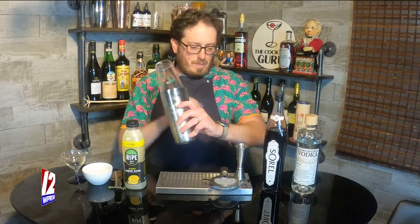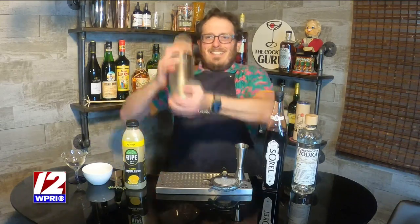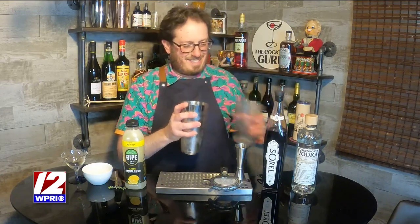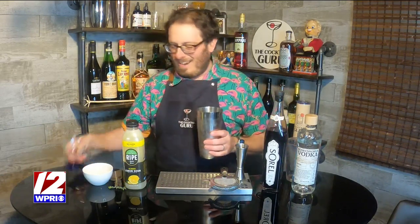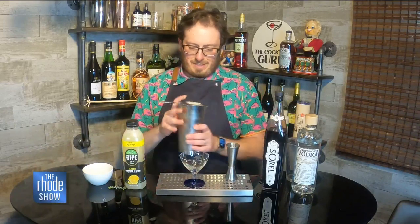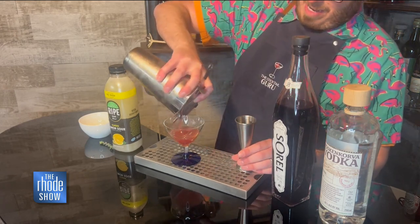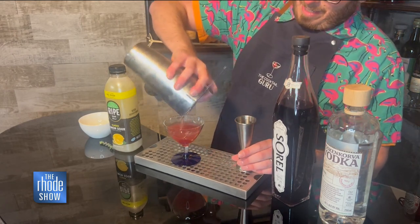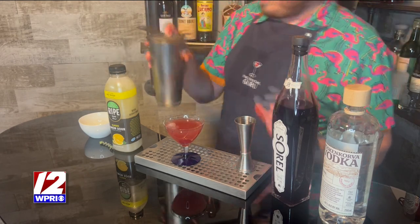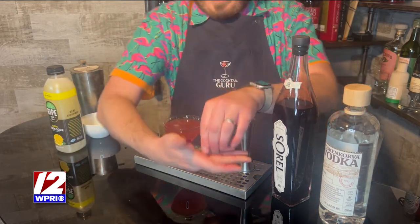I have ice in my shaker and I'm going to give it a little bit of a shake. And here's my little cocktail glass — oh, it's so beautiful, so dainty, so sweet. We'll just strain right into the glass, get all of that liquid out. Oh, that looks tasty!